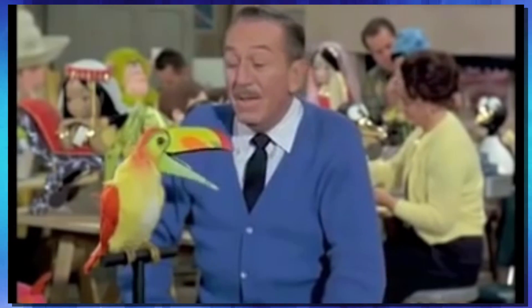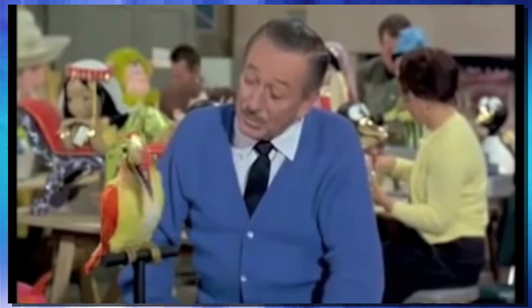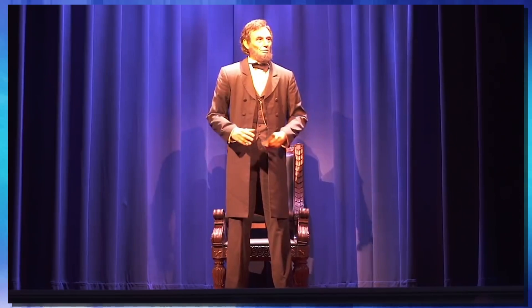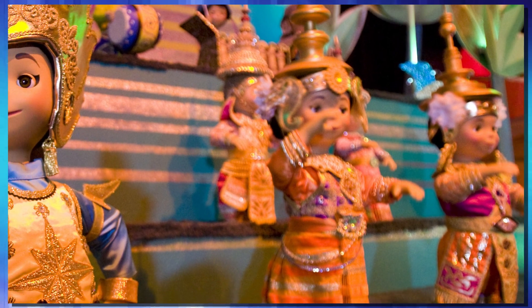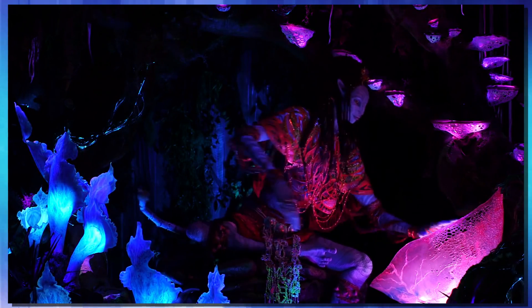When you think of Disney animatronics, you can go back to years gone by when they first started on them — like the birds that Walt Disney himself was presenting. A lot of people might think Hall of Presidents, or the Small World Attraction. And for the newer park goers, they might even think about the Na'vi experience, the Pandora experience, where you have animatronics like this.